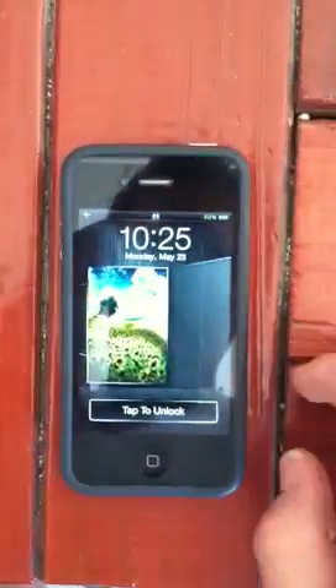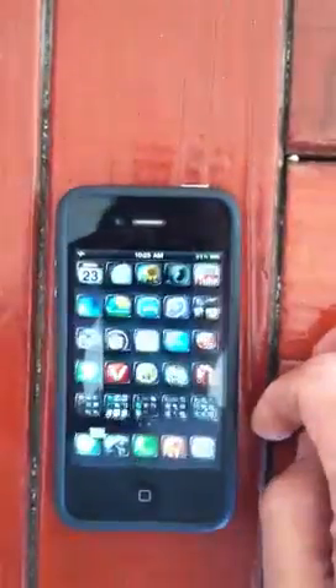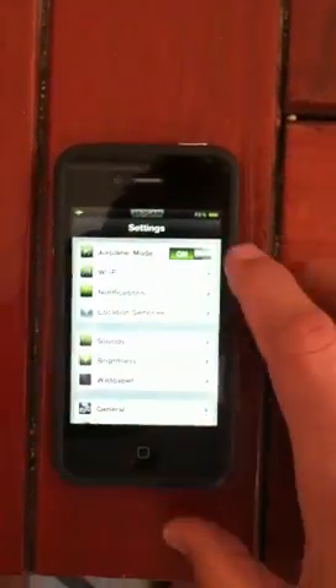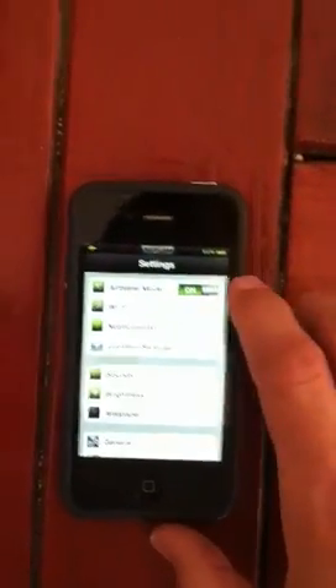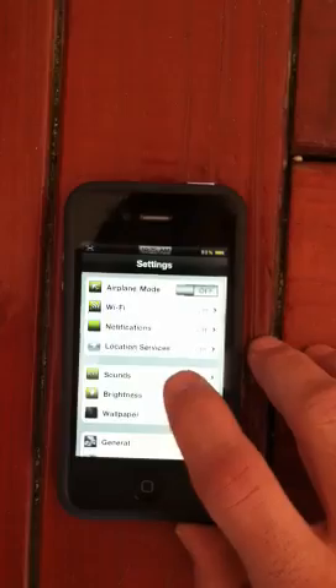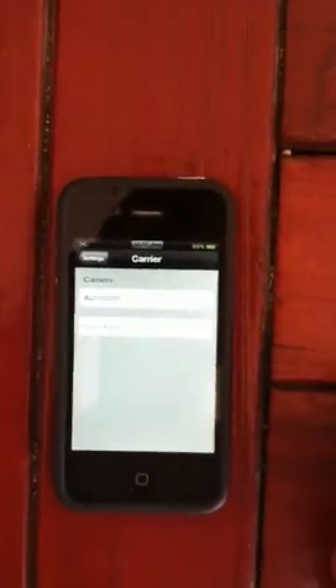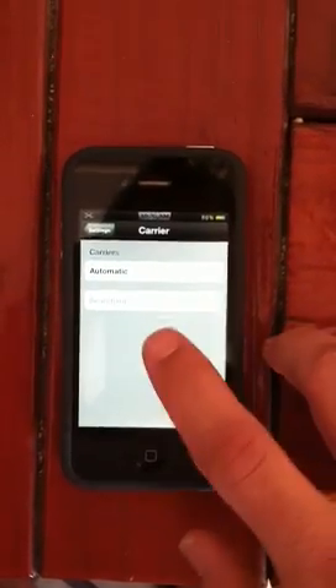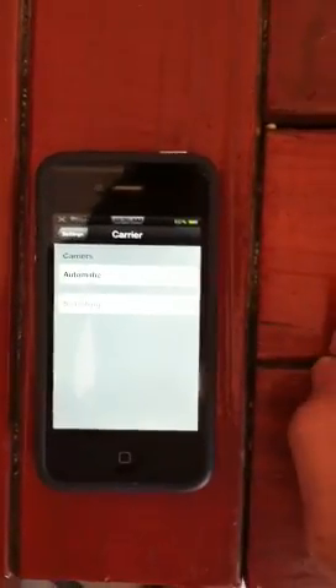There we go. Notice it's still in airplane mode. Go to settings, shut this off, select carrier, put the SIM card in, touch it — you're good to go.